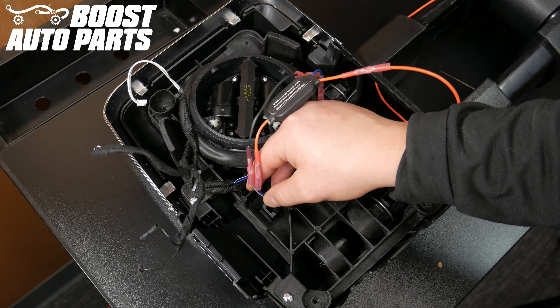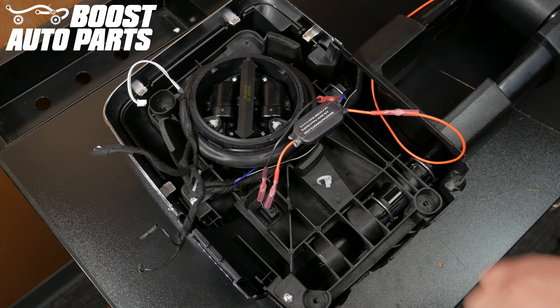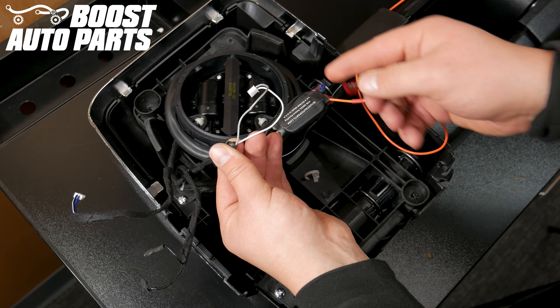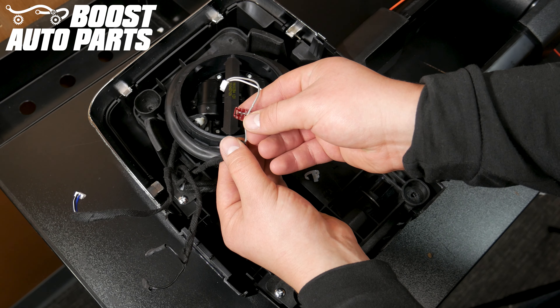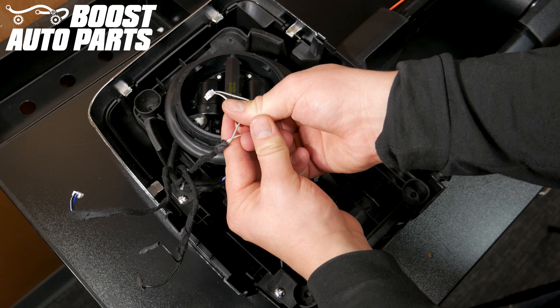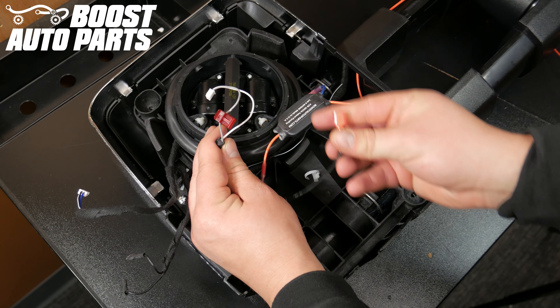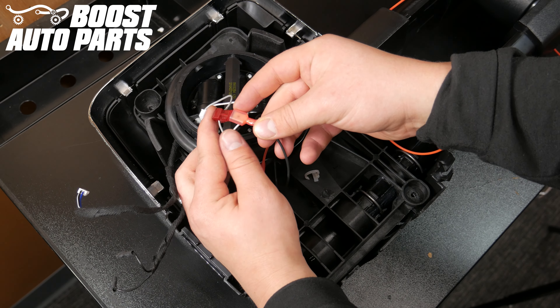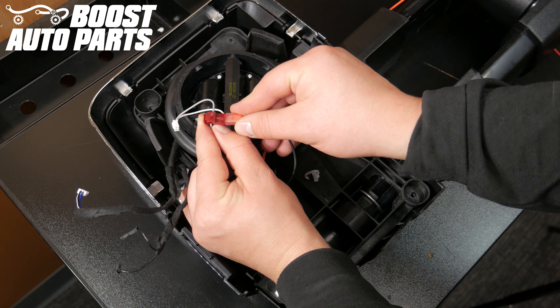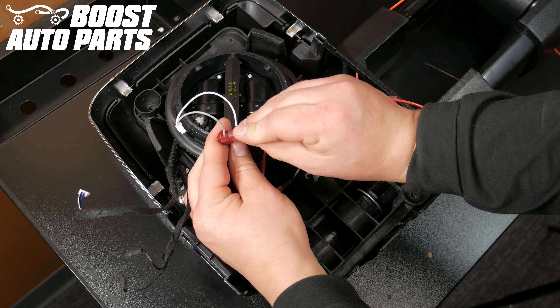Plug the front marker light connector into the front marker light. Taking one of the T-taps, tap it to the ground wire for the cargo or reverse light on the mirror — make sure to place the wire in the middle portion of the T-tap, then close it. If you are unsure which wire is ground, you can plug the mirror into the truck and test with a test light or multimeter. Plug the quick disconnect on the black inline splice to the T-tap tapped to the ground wire for the cargo or reverse light.